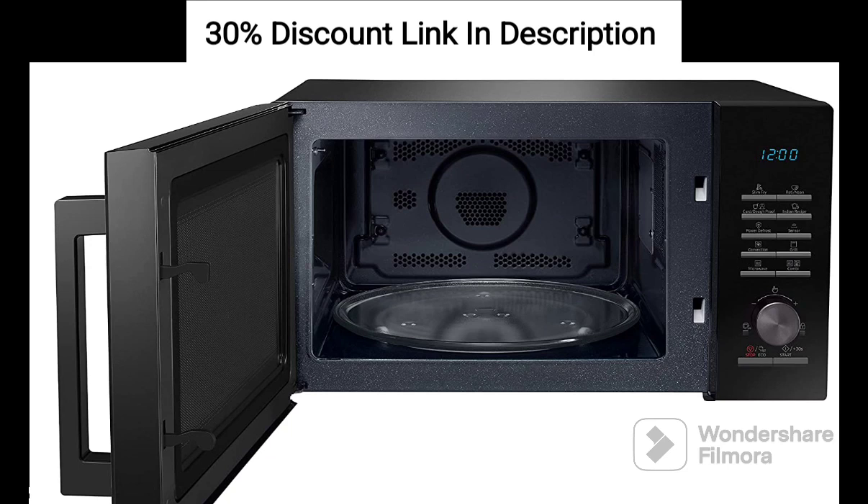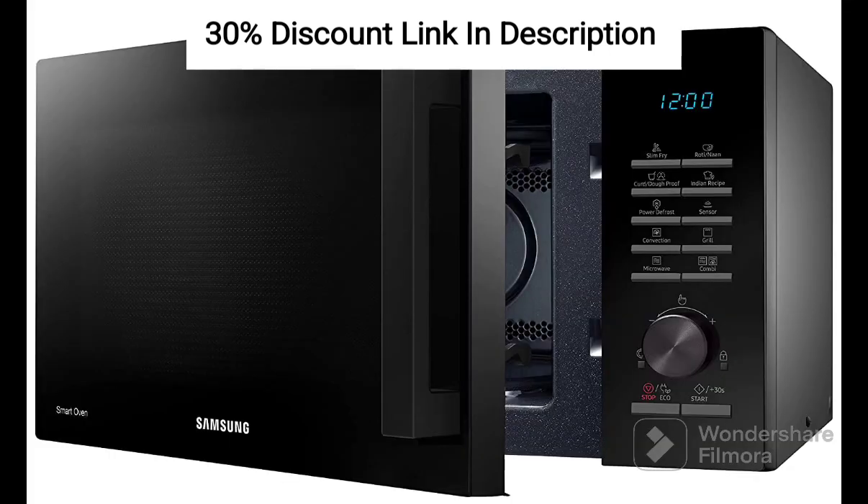Feature 7: Auto-cook Menus. The microwave oven comes with a variety of pre-programmed auto-cook menus that make it convenient to prepare popular dishes with the touch of a button. It saves time and effort in meal preparation.